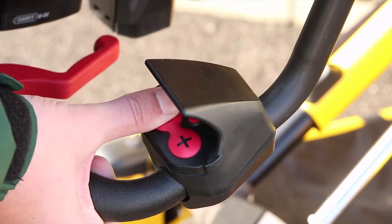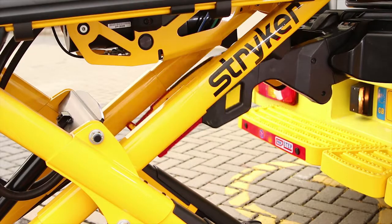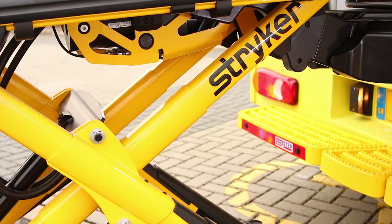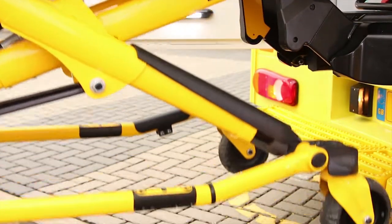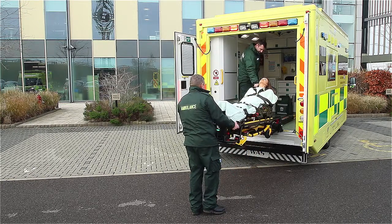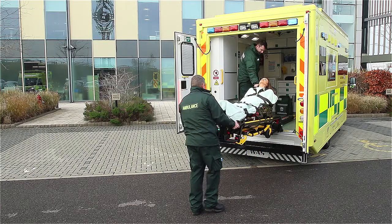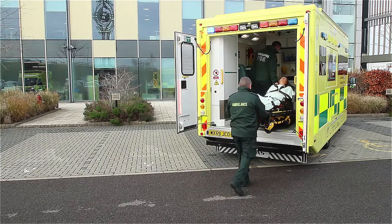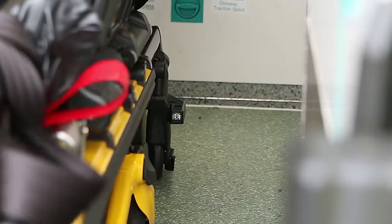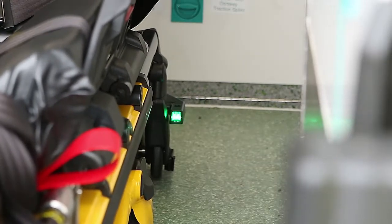Press and hold the minus button on the stretcher. The first sound you hear is the arms of the PowerLoad raising and taking the weight of the stretcher; the second sound is the stretcher legs retracting. Continue raising the stretcher until it stops at the loading position. Guide the stretcher into the vehicle until it comes to a complete stop, and the PowerLoad will lower into the locking position automatically.